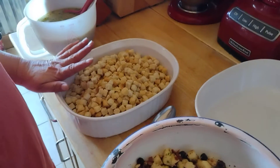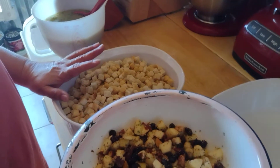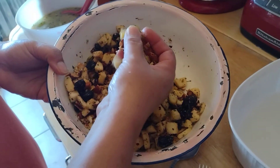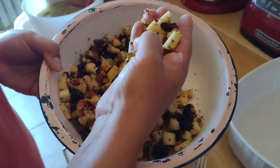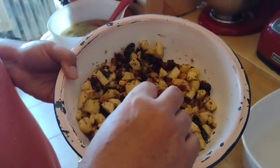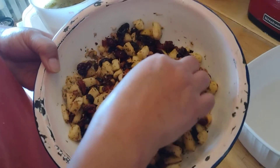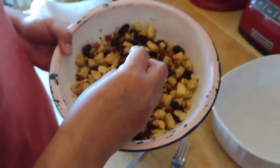This is my dried fruit apple and nut stuffing. This is just one diced apple, and about half a cup of chopped nuts — there are almonds, pecans, cashews, pistachios, and hazelnuts. I also have dried blueberries and dried cranberries.